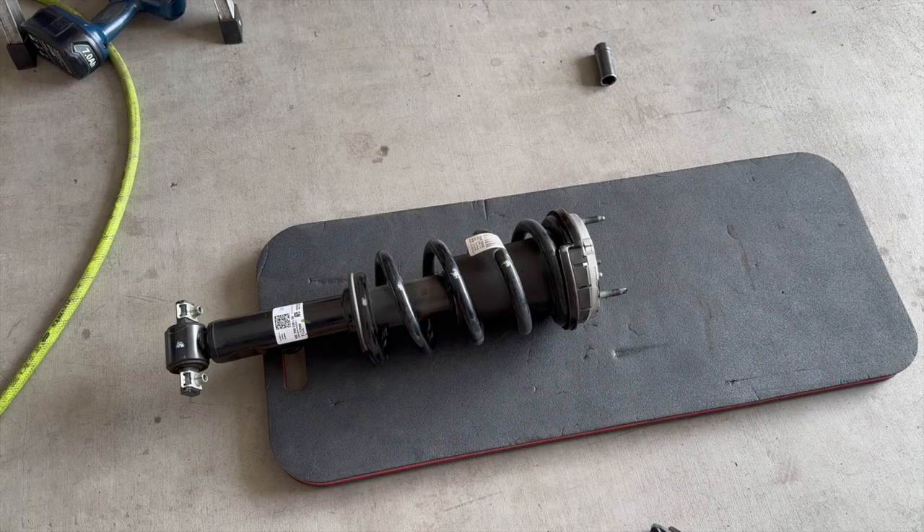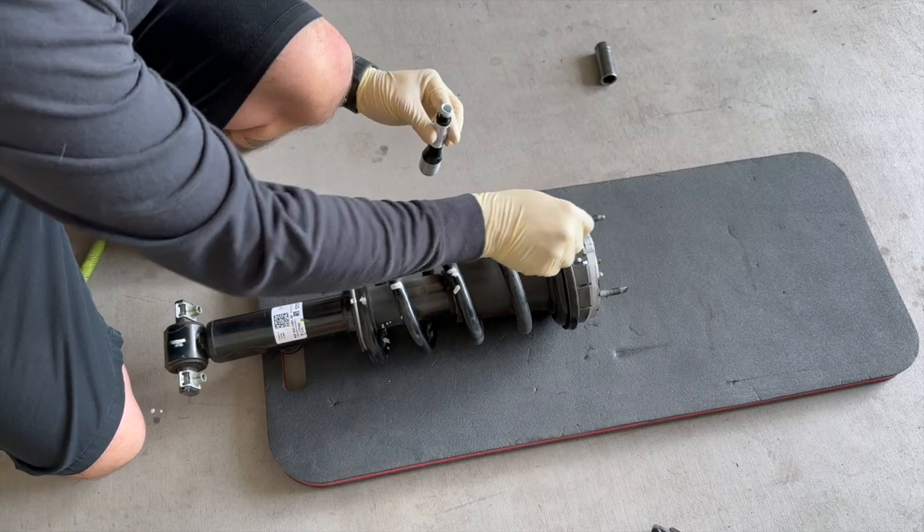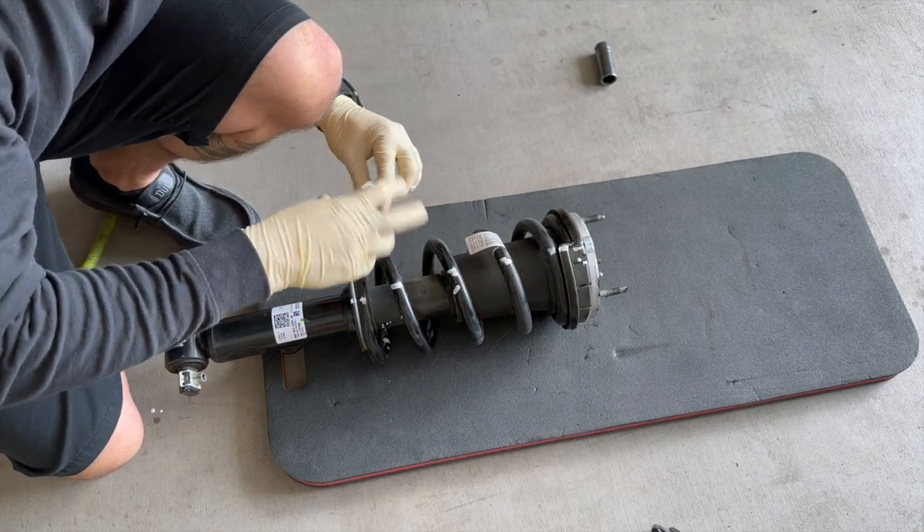Now let's get the strut compressor tool set up so we can take this GM shock out of the spring and mount, then slide our Fox Performance strut up into this spring and strut mount. Just let it dry so it doesn't go off-center — makes life a lot easier going back in.